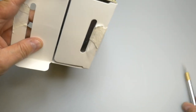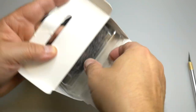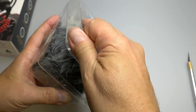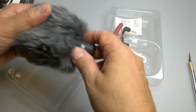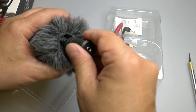Let me put the blade away. This is an excellent microphone, believe it or not, for under $60 and the quality of the sound is fantastic. It comes with everything you need, including the dead cat, which is what they call this contraption.